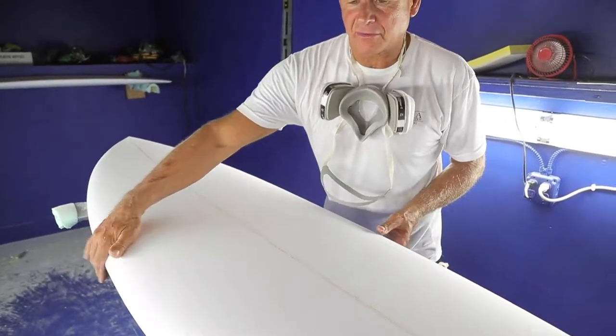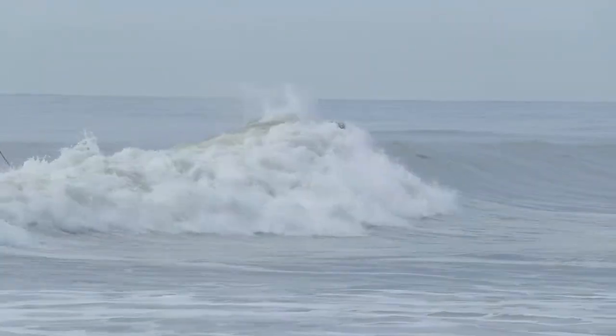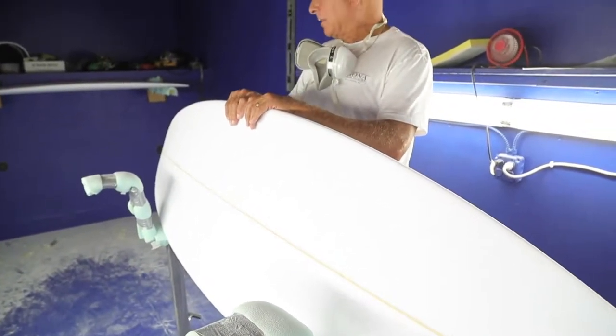The rails on this board are a 60-40 blend. They give you nice turning ability with a lot of grip on the tail, because the tail is a hard rail on the back going into a 60 rail in the middle.